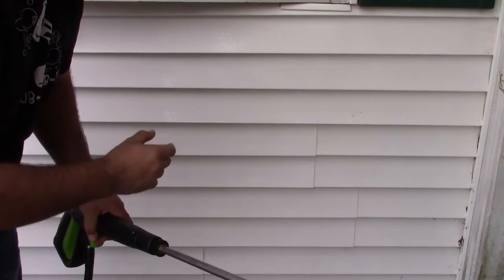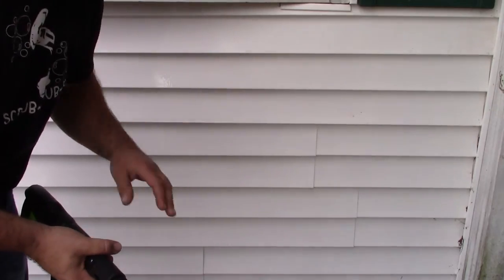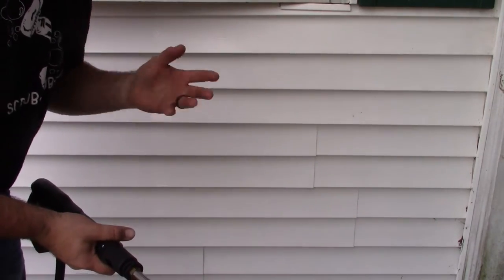You can see that the 40 degree actually worked really well on the siding. It got the cobwebs off, it got some of that mildew off, it worked really well and cleaned it. It looks a lot better.